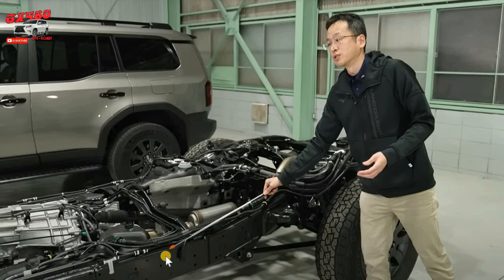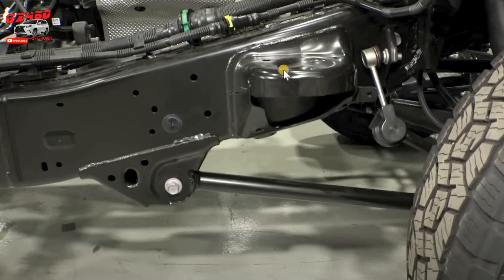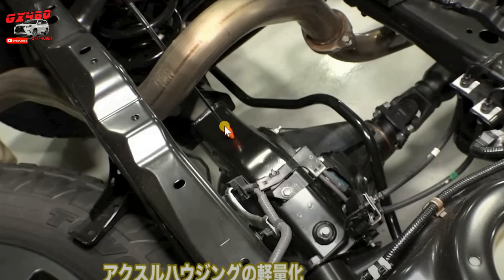Little things have been shaved here and there throughout the frame — everything made thinner, every little bit shaved off from the Land Cruiser 300 in order to, in the engineer's words, save weight. For example, he's pointing at a cross member that goes over the rear differential area, explaining that it saves about 10 percent weight compared to the Land Cruiser 300. This is a common theme: there's a lot of weight savings in the Land Cruiser 250 frame.